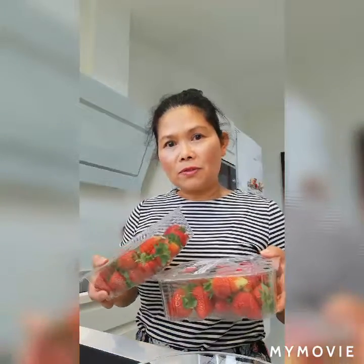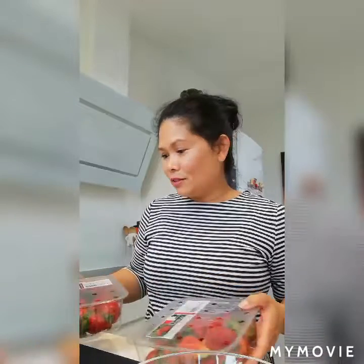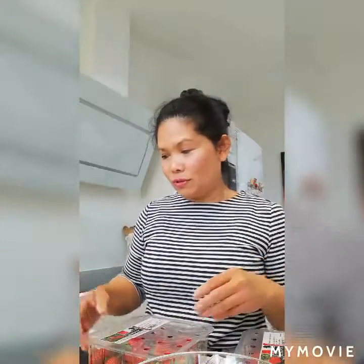These are two packs of strawberries. I'm going to wash them here in the water and then they're ready for later. I just put them in the refrigerator and they're ready for use. I just want to show you how I do it.